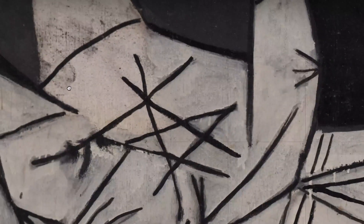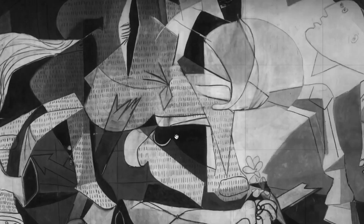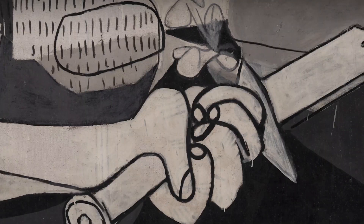A georeferencing program was also developed on the information data to create maps of alterations. This enabled us to locate, differentiate and examine the information by moving around the images using a zoom tool.